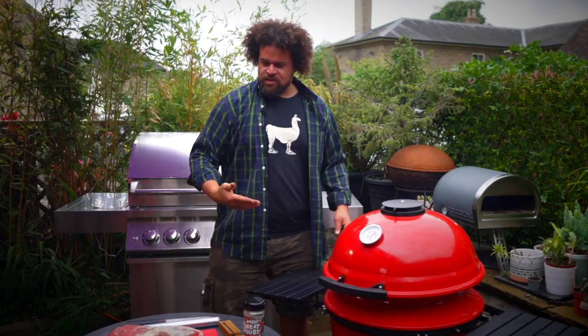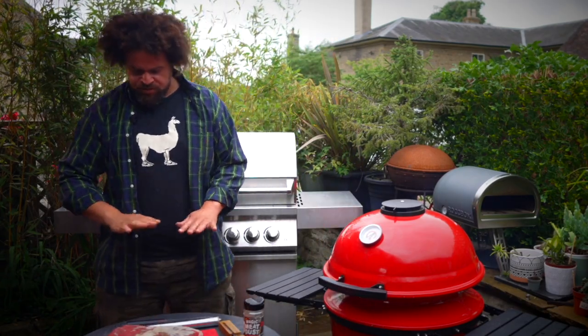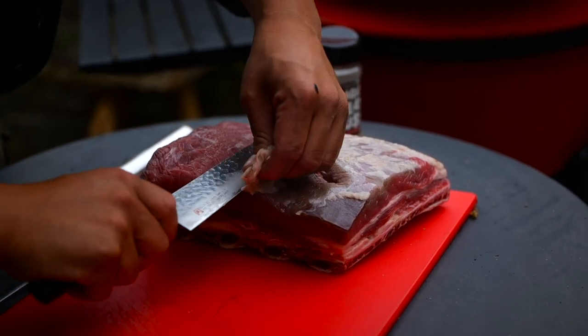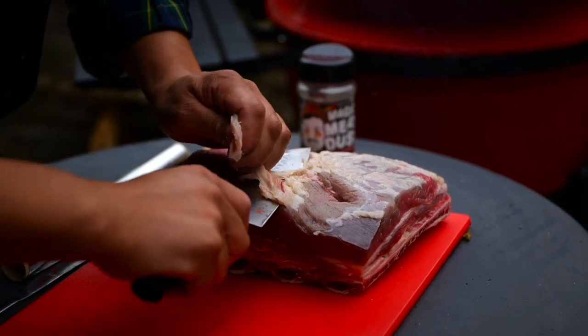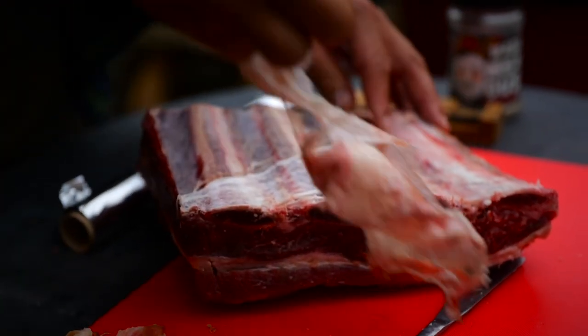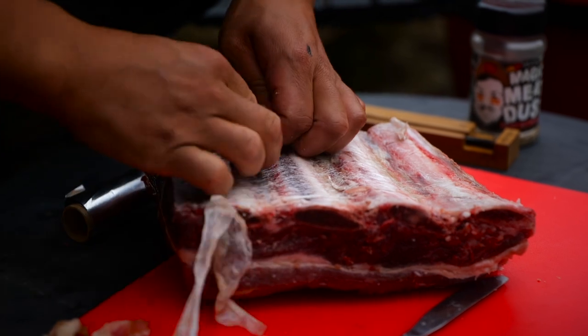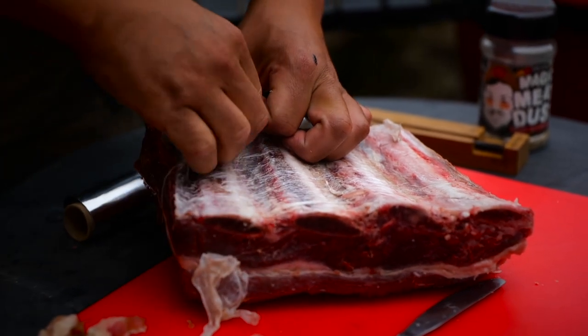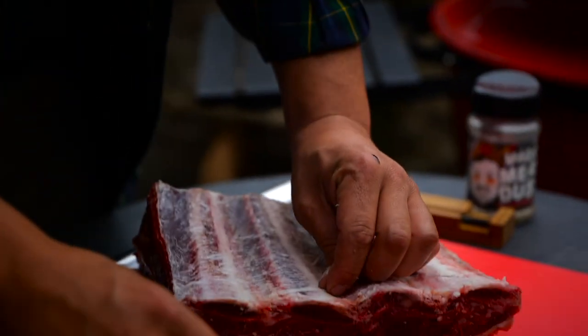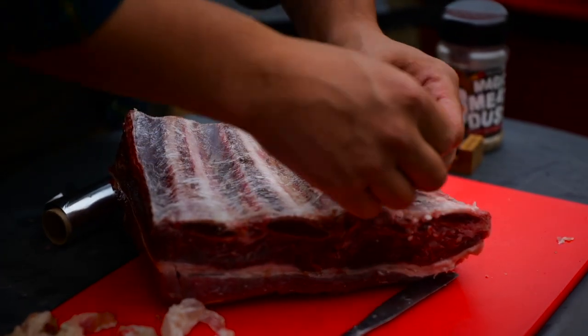Whilst we wait for that to warm up, we're going to prep these ribs. I'm just going to trim off those last little bits the butcher's left behind. You can just rip off that sinew — that'll help the bones slide out more easily. Also, once it's been cooked for five or six hours, it just goes really dry, horribly papery. It's just not nice, you don't need it.